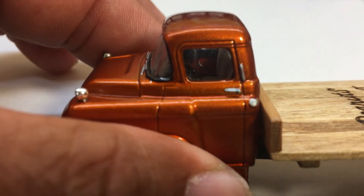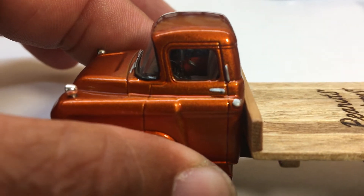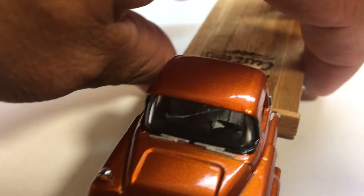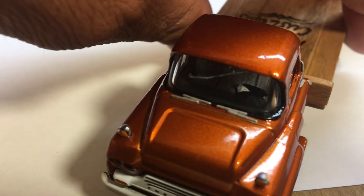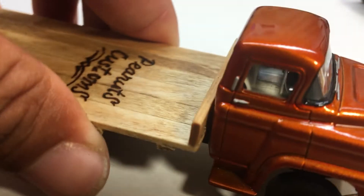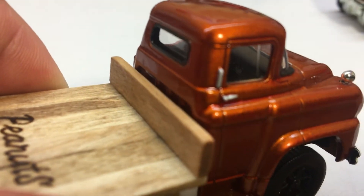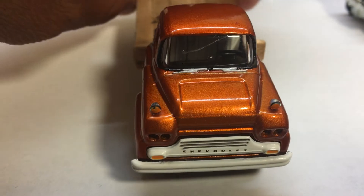I also detailed the inside — you can see those orange chrome handles, I painted the inside of that right there. There's a lot of detail on the inside. There's a good look at that shift knob, gear shift right there. Did all the details on the inside, and also painted the details all back on around the windows on the outside.